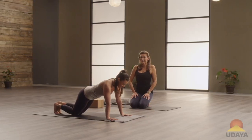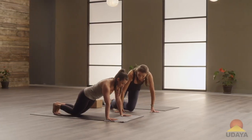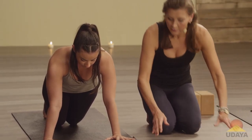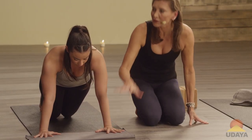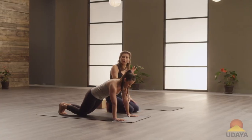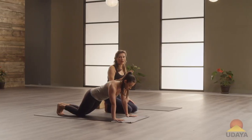Push up back to your little plank. Good. One more breath here. Let's do that one again. When you go down, it's very tempting to move your hands or wiggle them around, so keep them really grounded. Stay grounded in who you want to be in your highest part of you.